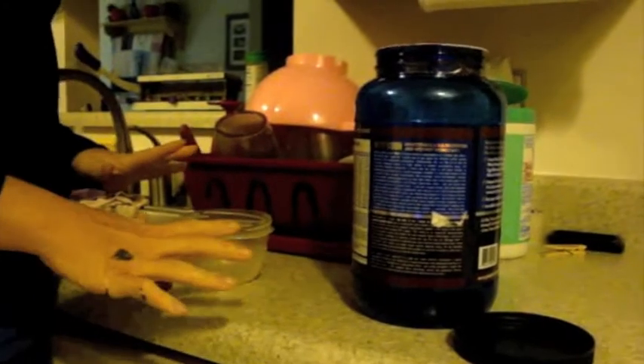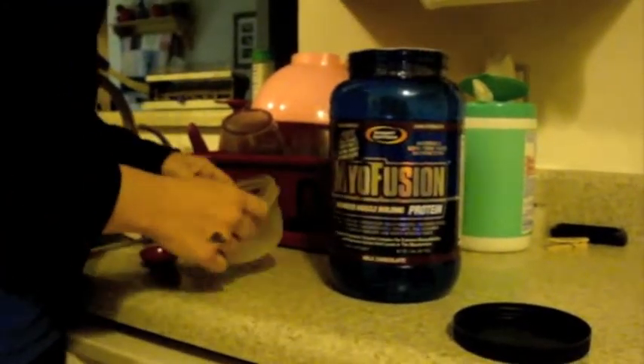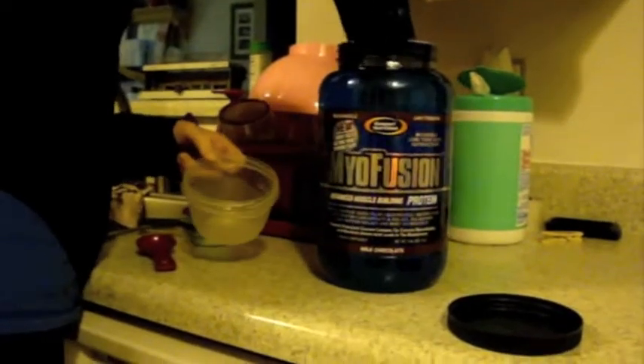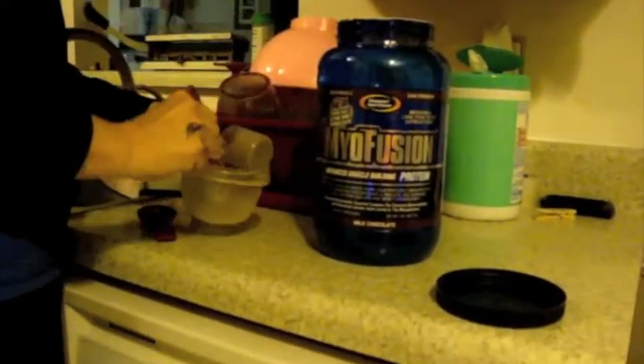Bear with me because we're just going to make a really quick video here. I'm going to make a protein brownie and it's really simple. You're just going to take a scoop of your protein powder. I weigh mine out normally, but I'm just going to make this for example purposes.